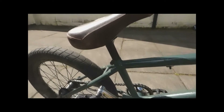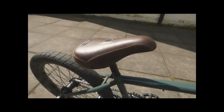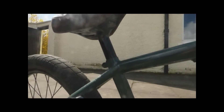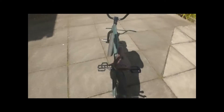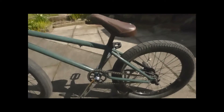Moving on to the seat — Eclat Oz seat, fat lever, super comfy. I'm loving it, I love the colour. Going down, got the Eclat Torch post with the offset. You can ride your seat further forwards or further backwards — I ride mine further forwards because I don't like to have a seat slammed back. It just looks weird being sitting over the tyre so much.